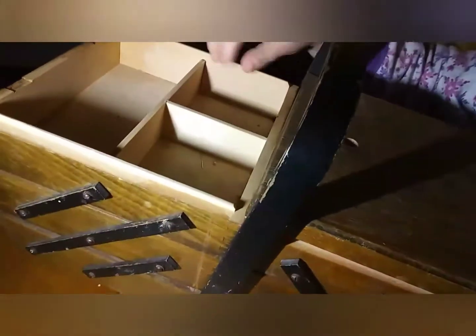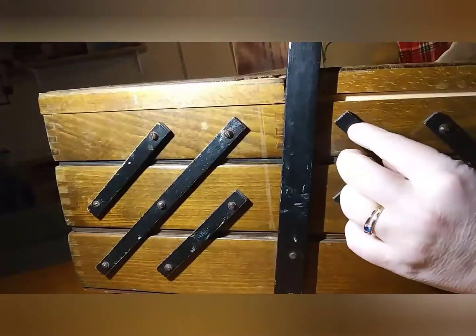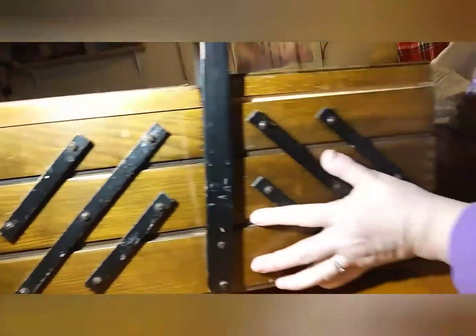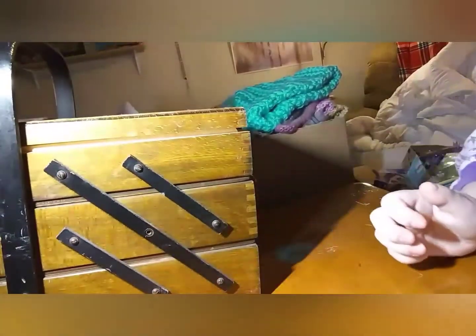It has storage, and I just think it's adorable — it just needs fixing up. I'm thinking I could take these off and decoupage or paint it and put them back on. I can use it to store my crafts. It has a broken leg too.